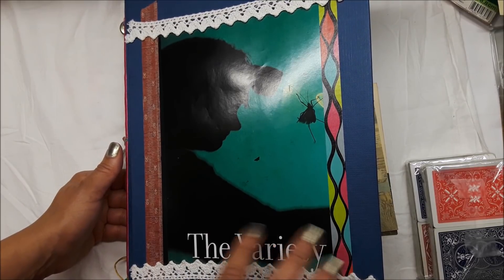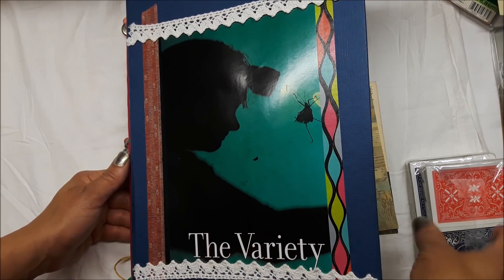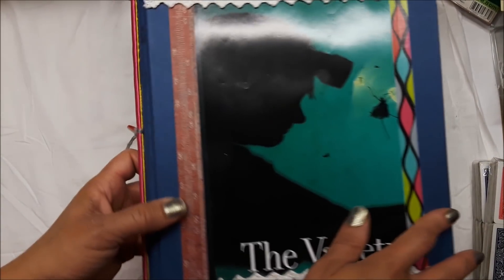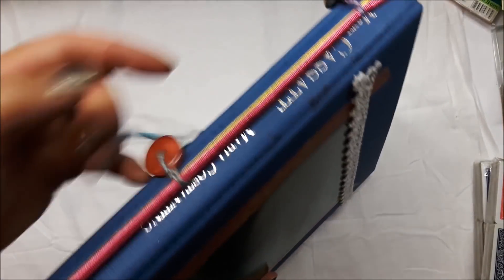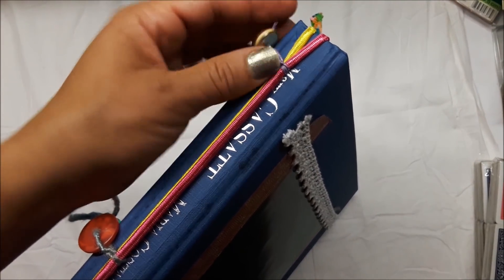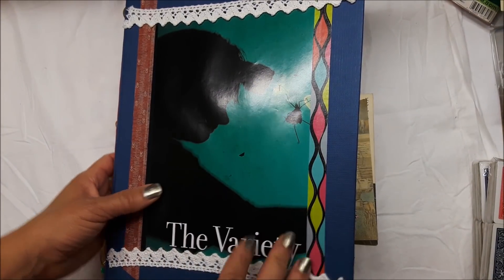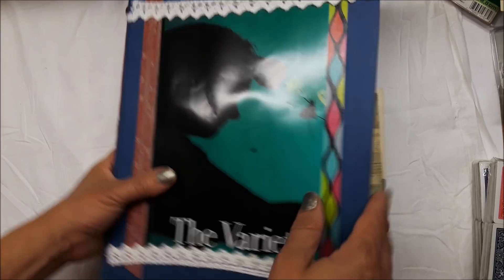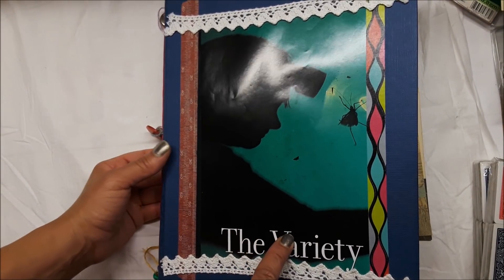I changed the cover of this - when I originally showed it, it had some recycling sentiments on the front. There's the cover, the inside, and there are two signatures in there. I can't close it all the way because it's too fat on the side. If you're new to my channel, I'm not a journal maker or an artist - these are just easy for me to put together. I like to call them flow books, but I also call them collage supply books or art supply books.